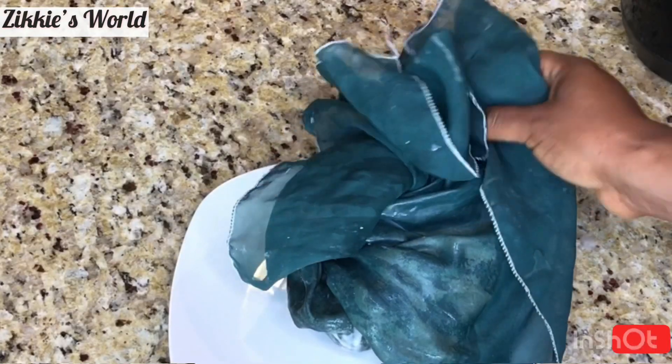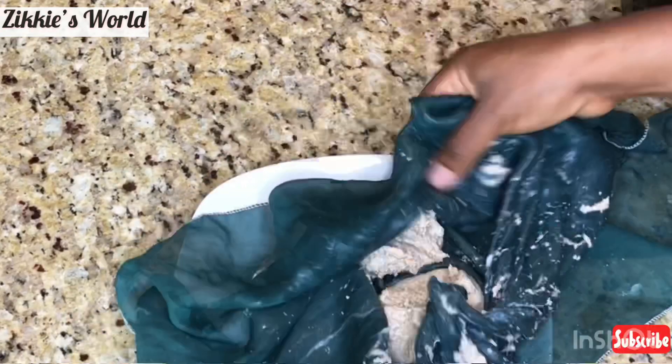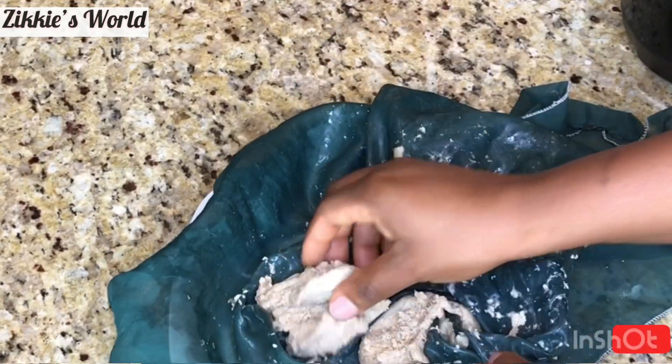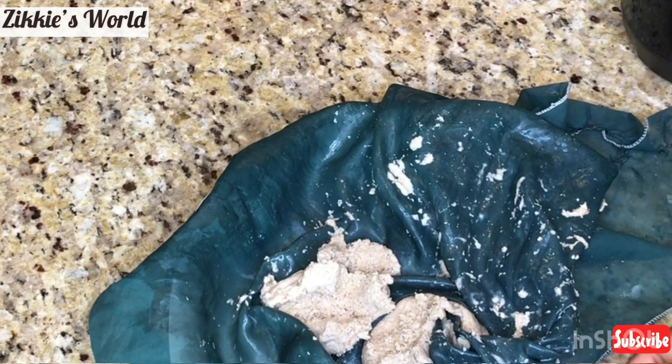Let it cool down completely. This is the chaff left over from the oats — I'm going to be using this to create another recipe that will be coming up very soon.